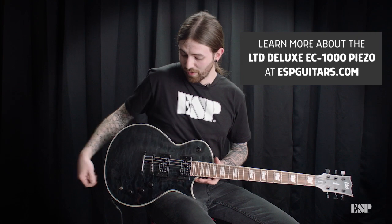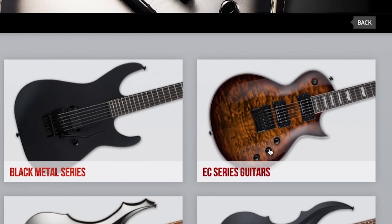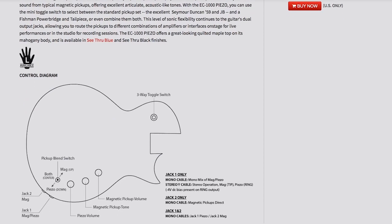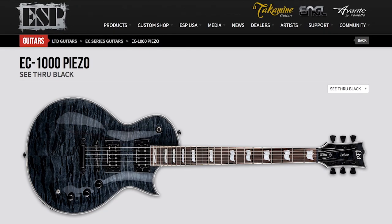So there you have it, you guys — those are all the possible pickup configurations on this guitar using just the mono signal. If you liked what you heard, feel free to go ahead and check out this guitar in store or online.